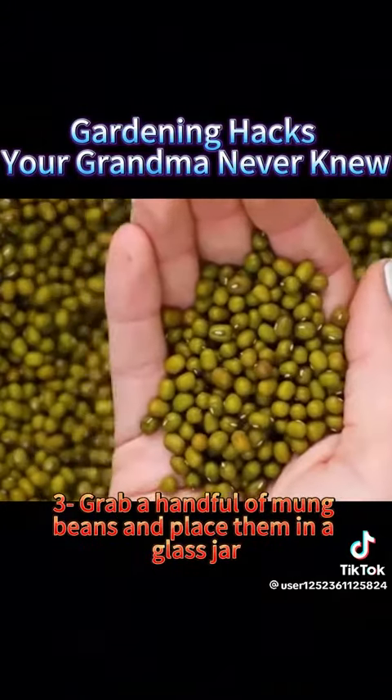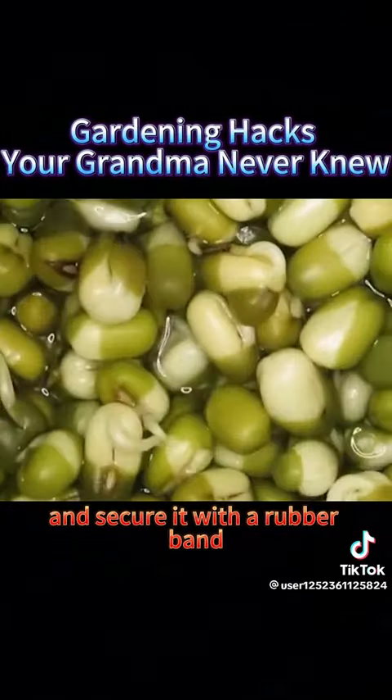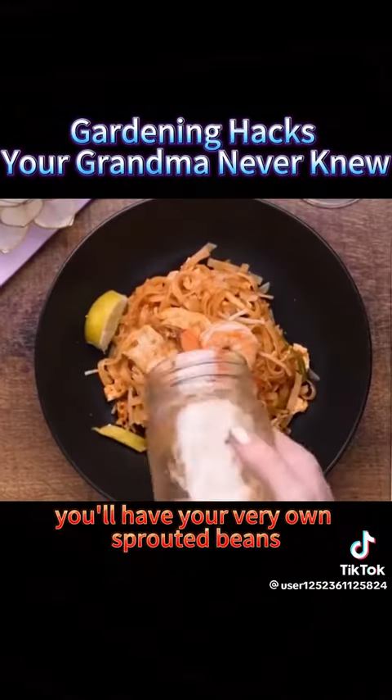3. Grab a handful of mung beans and place them in a glass jar. Pour in some water, cover the opening with cheesecloth, and secure it with a rubber band. After patiently waiting for two days, you'll have your very own sprouted beans.